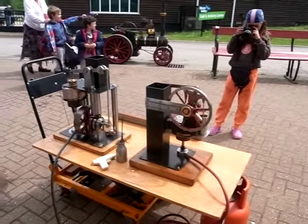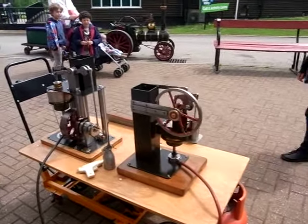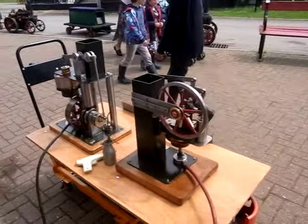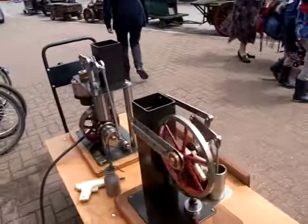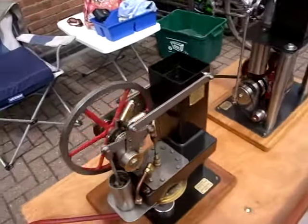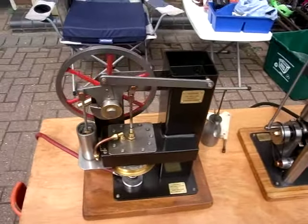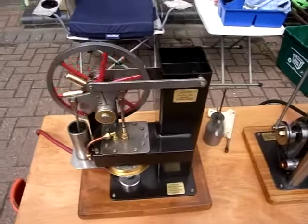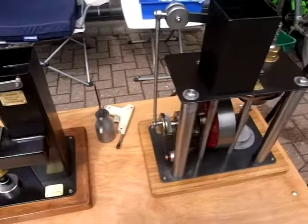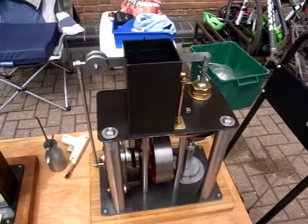Both of these engines are water-cooled. This is the Rossiolk engine — inverted Rossiolk. This is the one I made out of a Villiers crank chest, a scrap one.